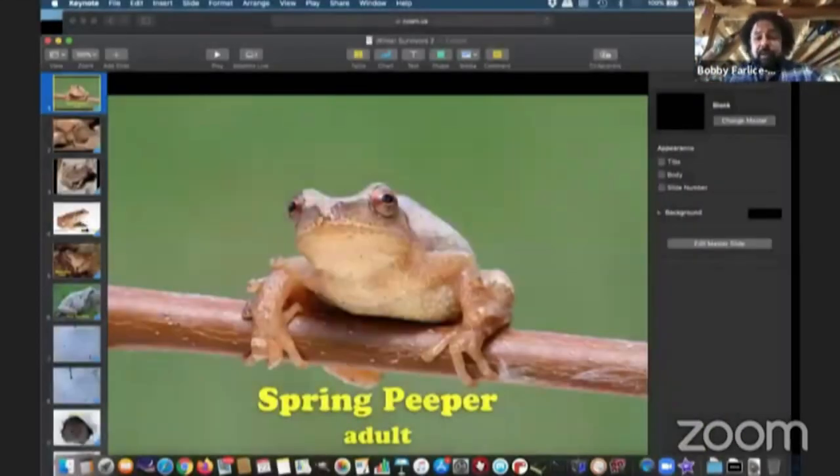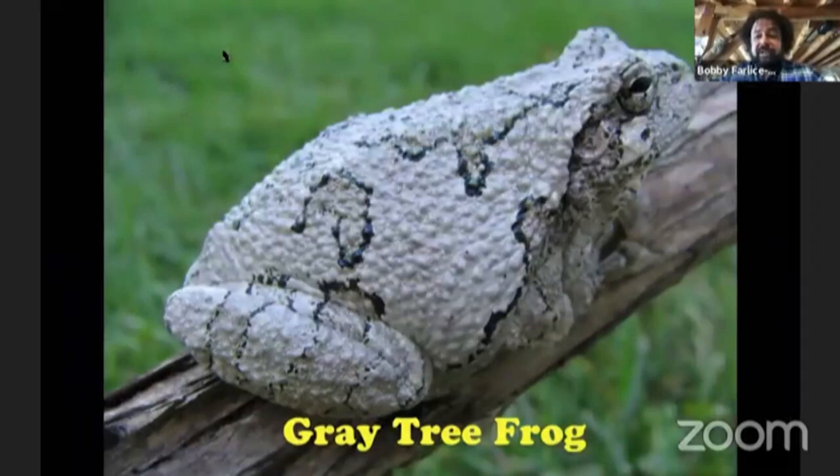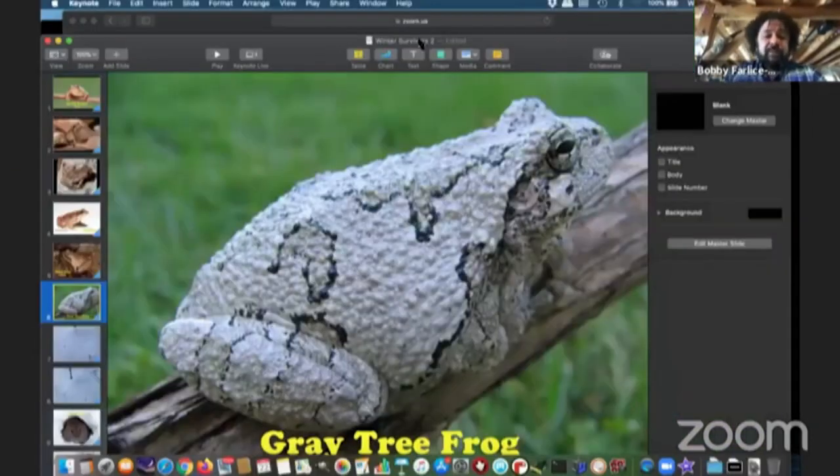I want to mention the wood frogs in connection to the ones I talked about in the previous video — the peepers, which I did correctly identify. Both the spring peeper and the wood frog, in addition to one more frog, the gray tree frog, these three species have an ability to allow themselves to be frozen. This is one of the craziest adaptations I've ever heard of in any animal. Most vertebrates — meaning creatures with a spine, like us and frogs — will die if they freeze. Insects and invertebrates can survive being frozen.